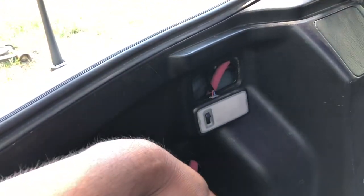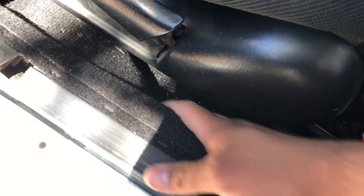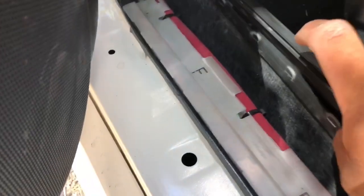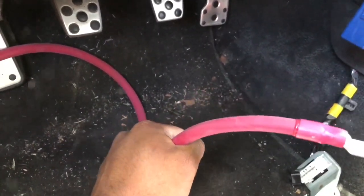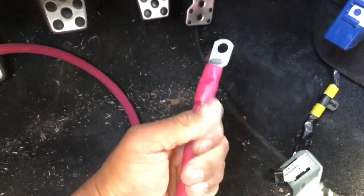I got it all zip tied and when I put the panel over it there's a lot of space for the seat to go back and forth, so no rubbing issues. Got it all zip tied on the bottom of the tabs — it doesn't even look like it's there. I think I should be fine on wire length, but if you're really worried about length, I recommend getting the 15-foot one. This is a 13-foot cord.